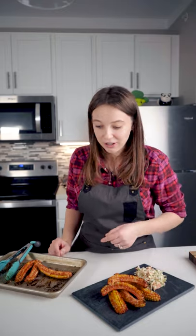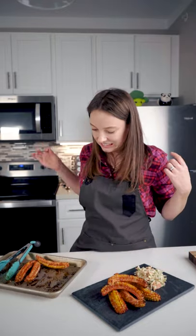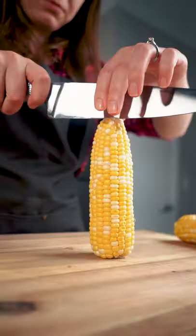I found this recipe on TikTok and I wanted to try it. That's hot. These are barbecue corn ribs and I think it's a pretty cool idea.